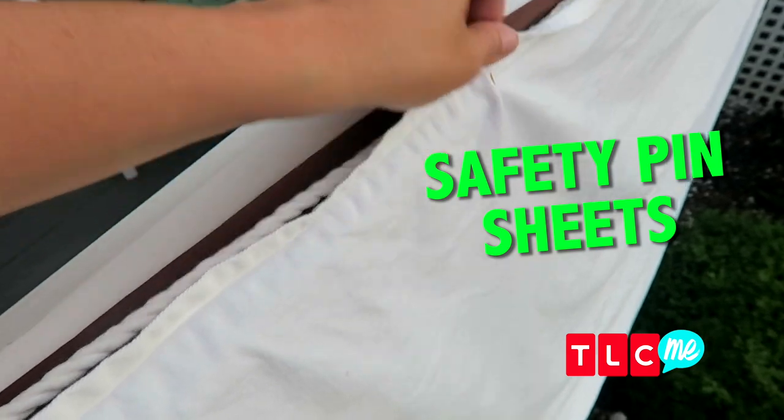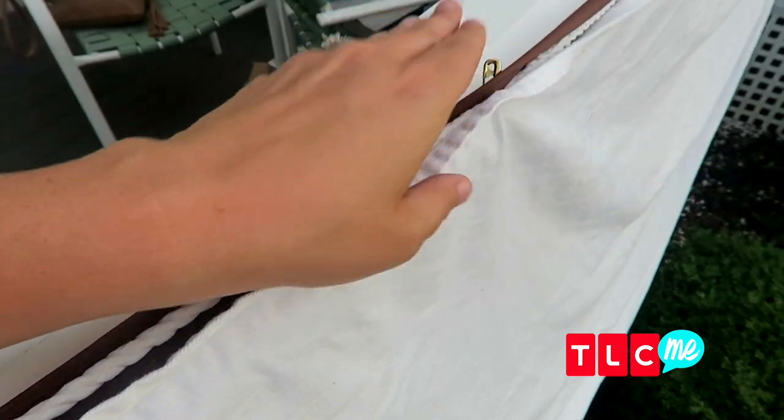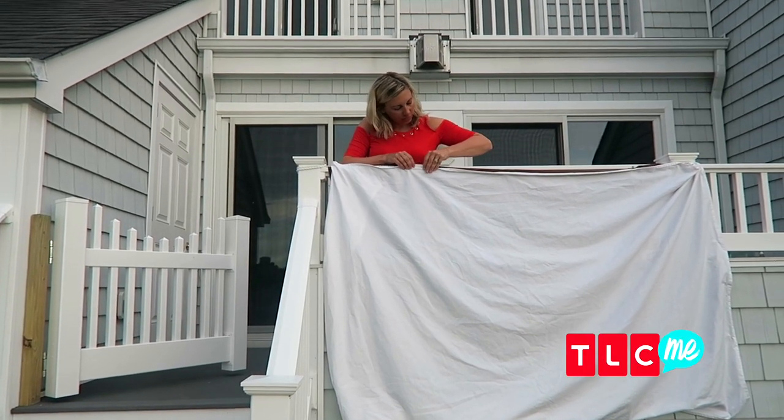Now it's time to make our movie screen and this is so easy to do. You just want to start with a white sheet and a dark colored sheet — this one's brown but you could use black or navy — and you just want to take lots of safety pins and safety pin the two sheets together. Wherever you want your movie surface to be, just tie it up and hang your screen.